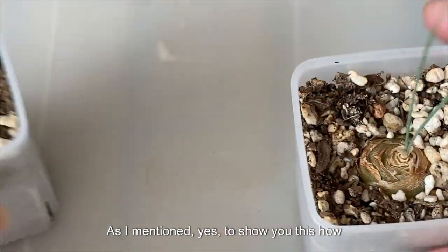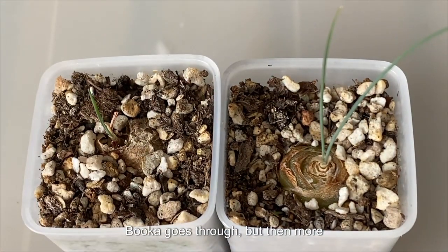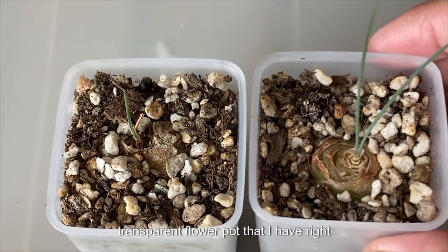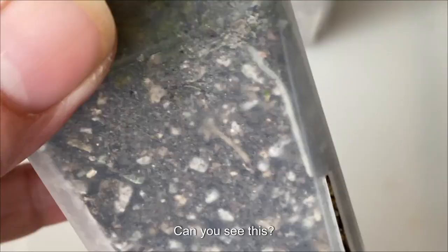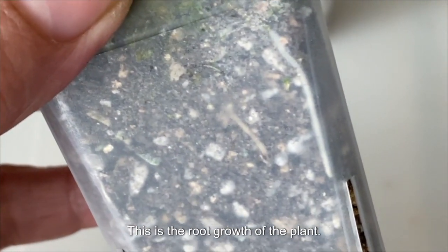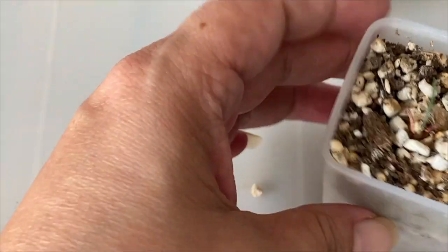The reason for this video, as I mentioned, is to show you this Albuca Corkscrew. But more importantly, I want to show you the transparent flower pot that I have right here and why I like to use it. Can you see this root? This is the root growth of the plant.